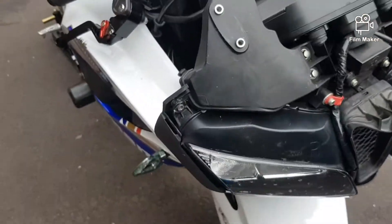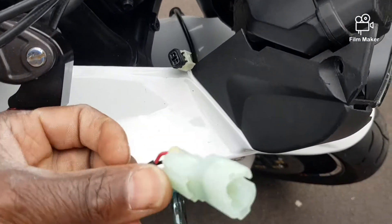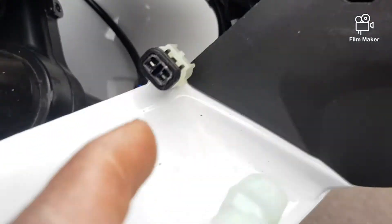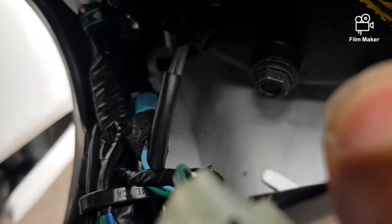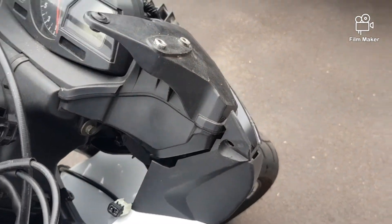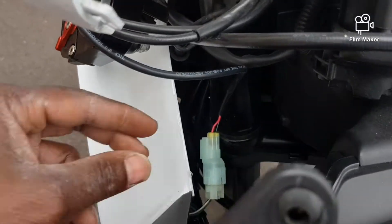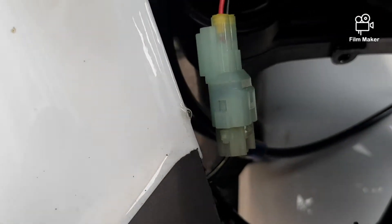Now I'm going to connect this wire back on. And underneath here, as you can see, there's a little port where you need to tuck it back into so it doesn't dangle around. I'll do that and then finish up. I'm trying to lock this connection in.